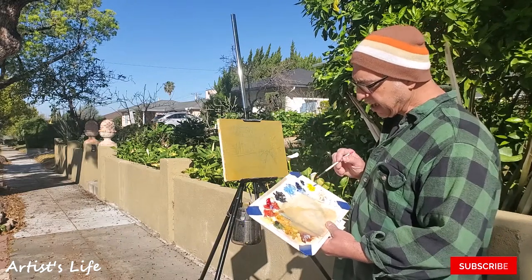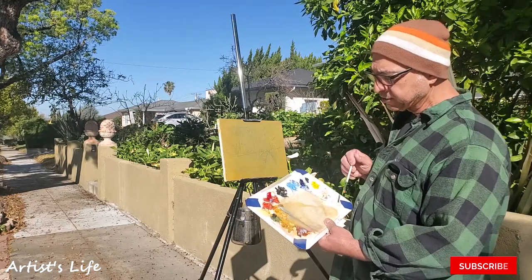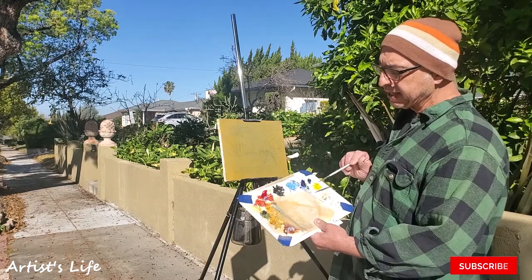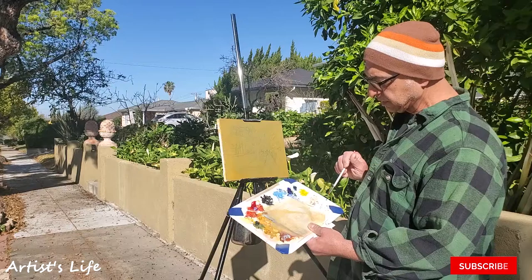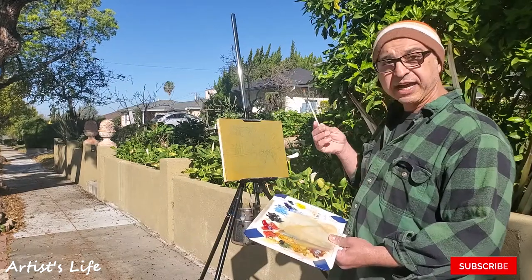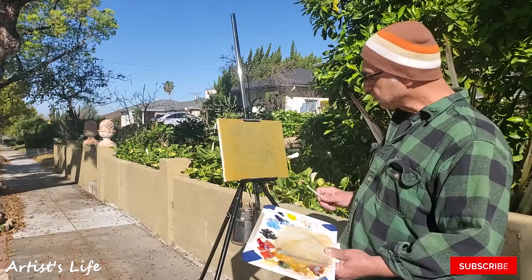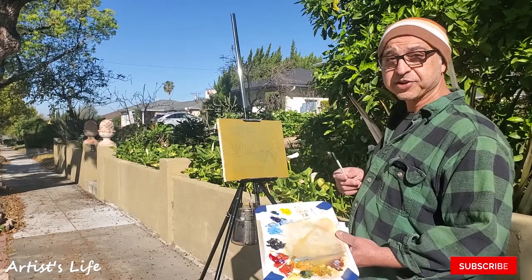I have three or four colors I'd like to go over with you. I'll be using Royal Blue, Cadmium Red, Yellow Ochre, Titanium White, a number one brush, and Turpinoid liquid. And I'm ready to start.